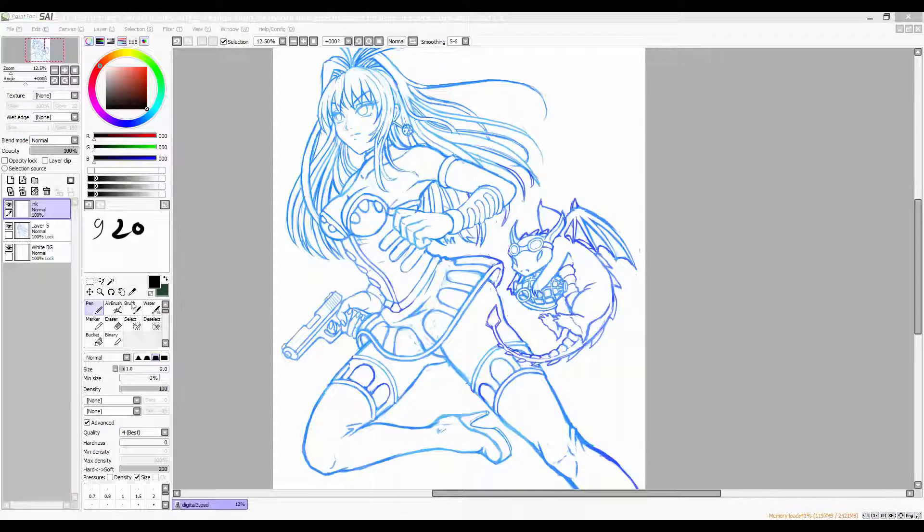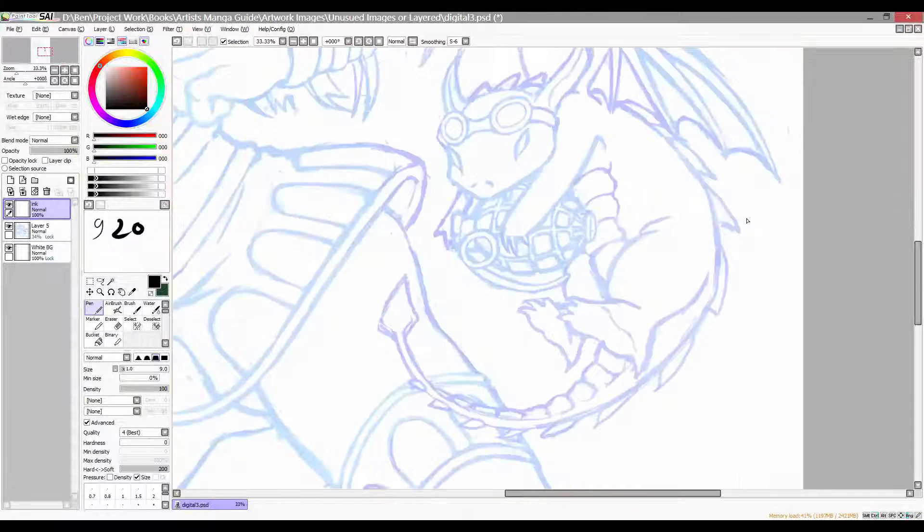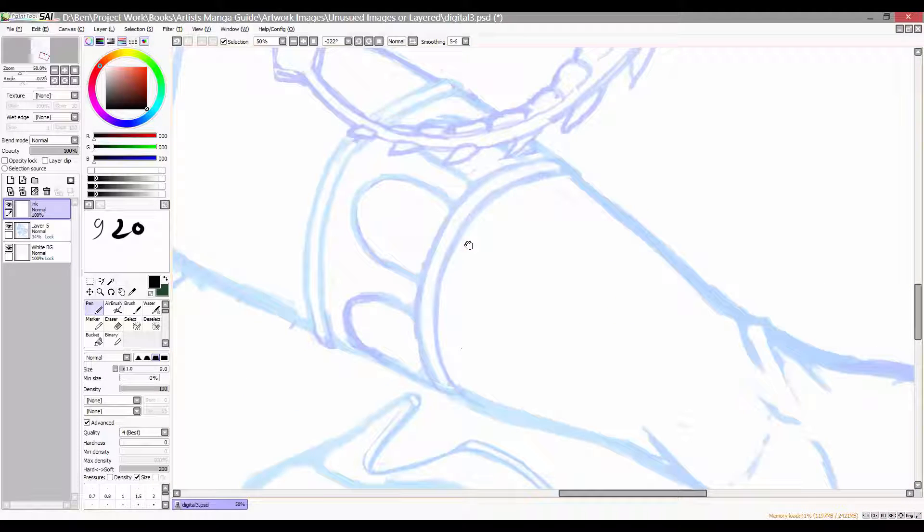After a couple of hours I'm done with the sketching. So next is the inking stage, and for that I've used Paint Tool SAI, which I prefer for inking since it has a nice line stabilisation feature.